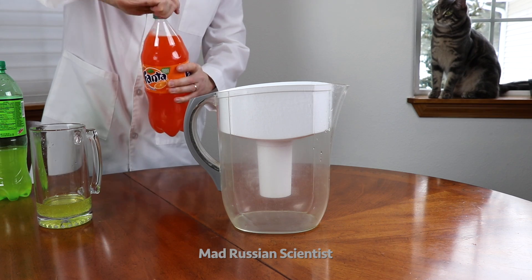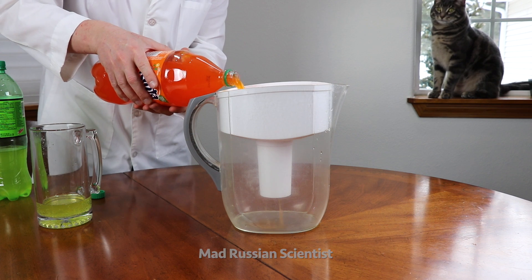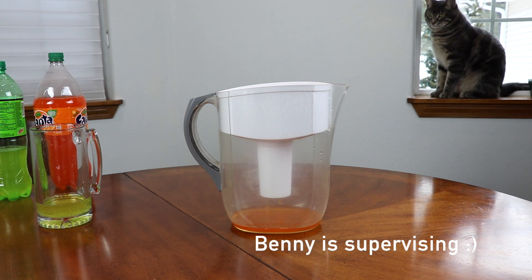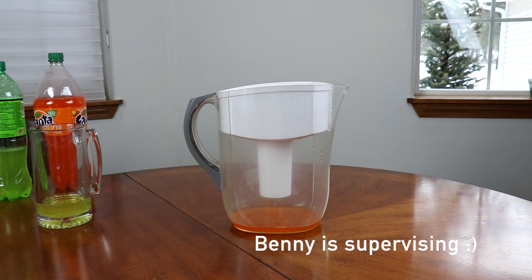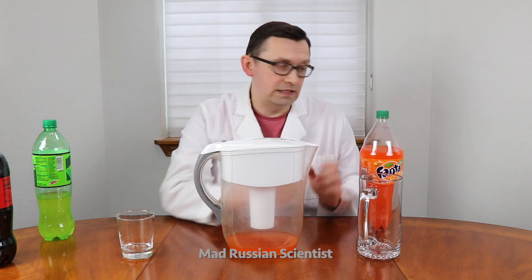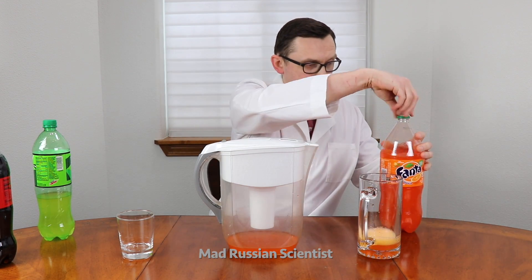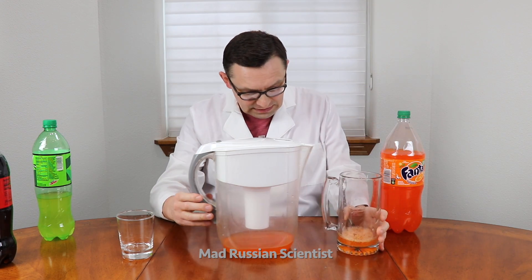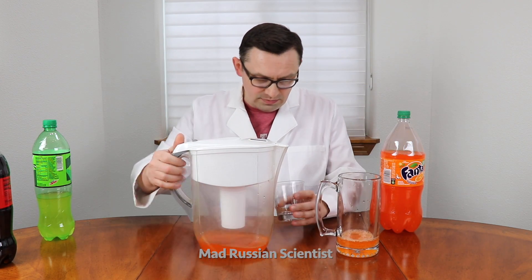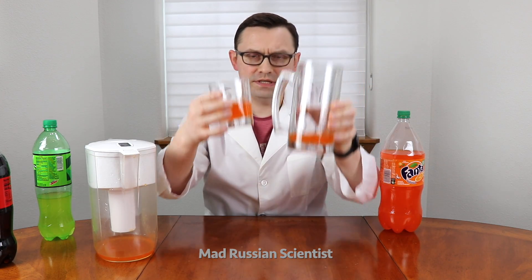Let's filter Fanta. I'm gonna pour a little bit here. There it is — let's pour unfiltered Fanta here, just a little bit so you guys can see the color. As far as I can see, I'm pretty sure the color is gonna be very, very close — very similar. And as you guys can see, it's pretty similar.